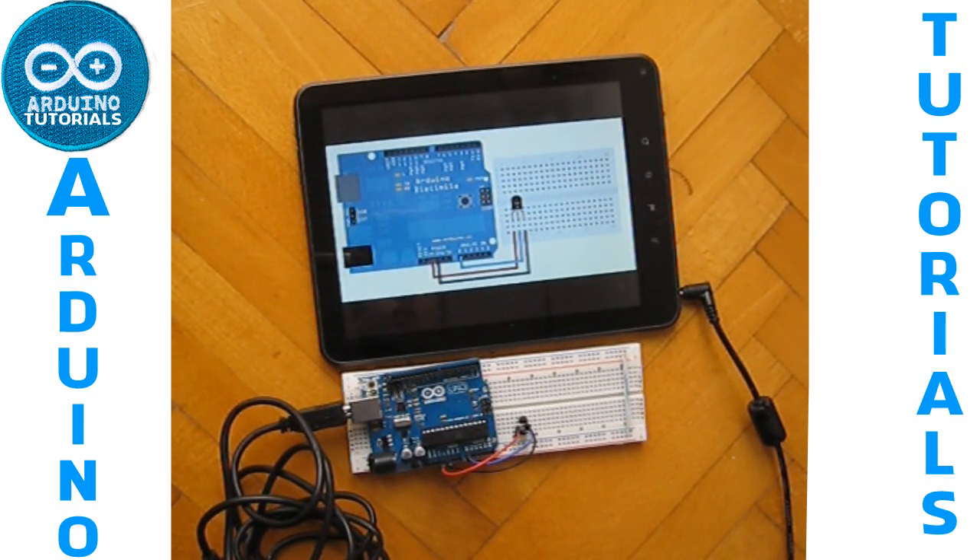In the next tutorial, we will see how to connect a photoresistor and how to connect a potentiometer. We will see you in another tutorial.